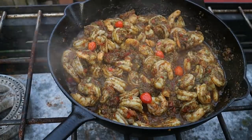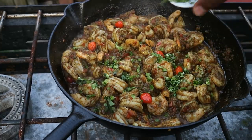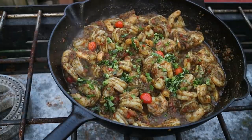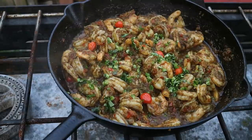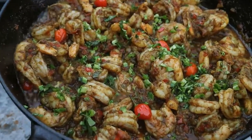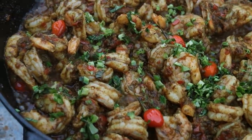You can't have a Trinbagonian make you a masala or curry without some shadobeni. Some of you call that culantro — if you cannot source that, I would suggest using cilantro. It's been about almost four and a half, five minutes since the shrimp has been in there. Always a pleasure having you guys here in the kitchen with me. You've got to give this one a try — best, best thing.